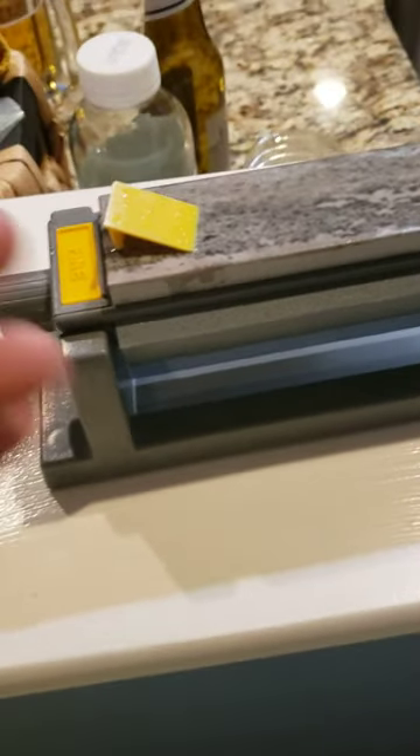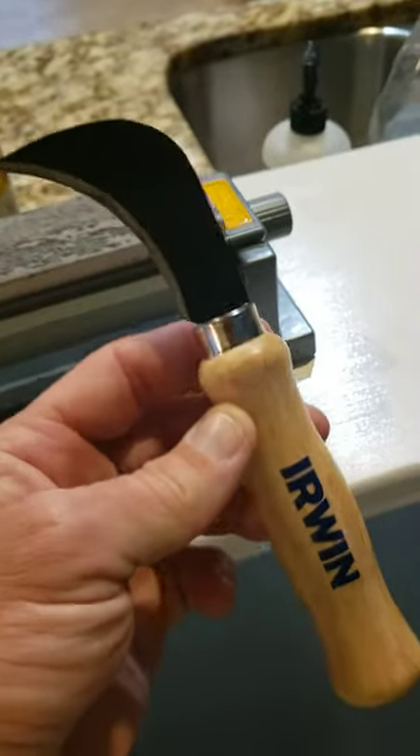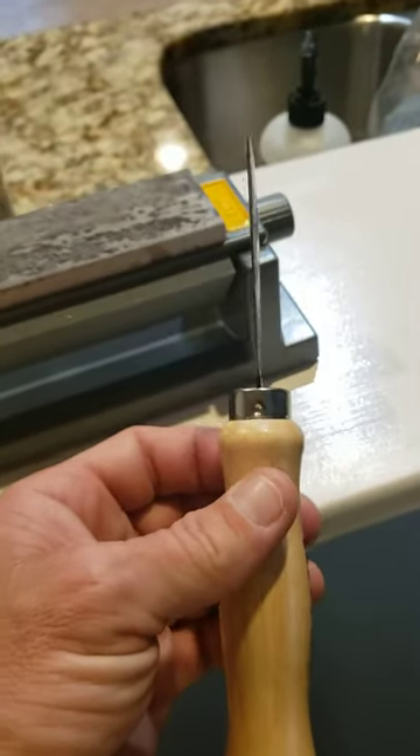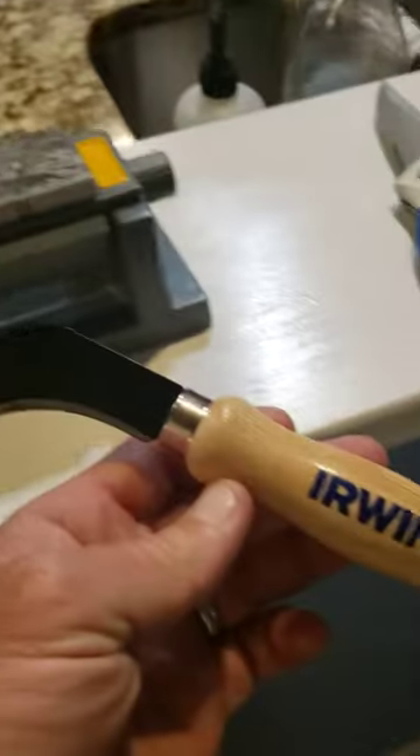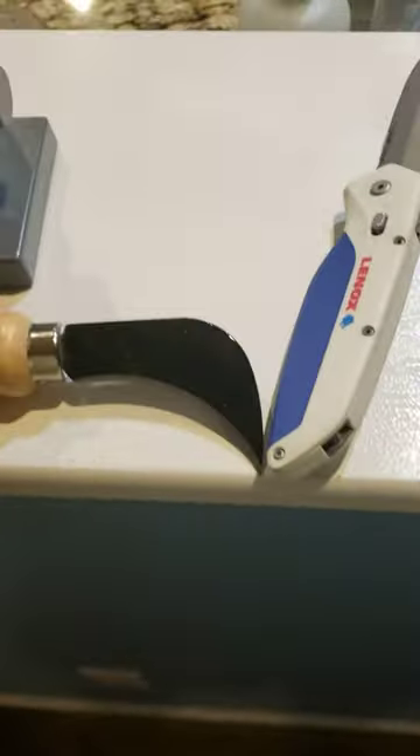Yeah, I just felt like I'd show you what they call a linoleum knife. I don't know exactly what it's meant for, but because it has that little hook, it makes it really easy to cut mushrooms.